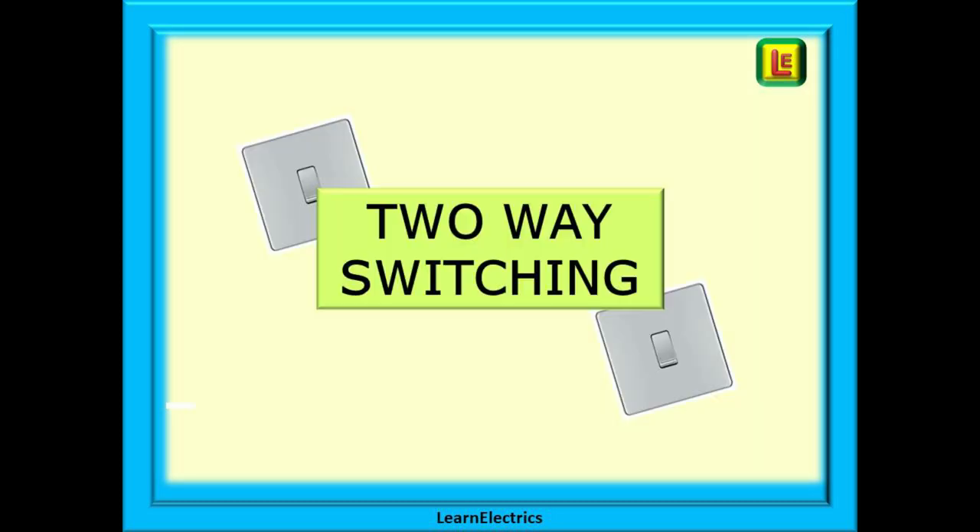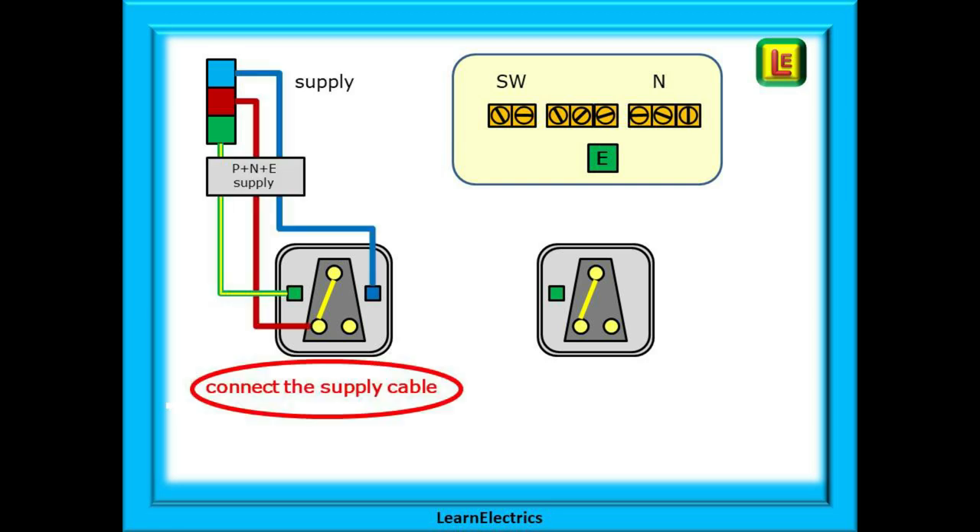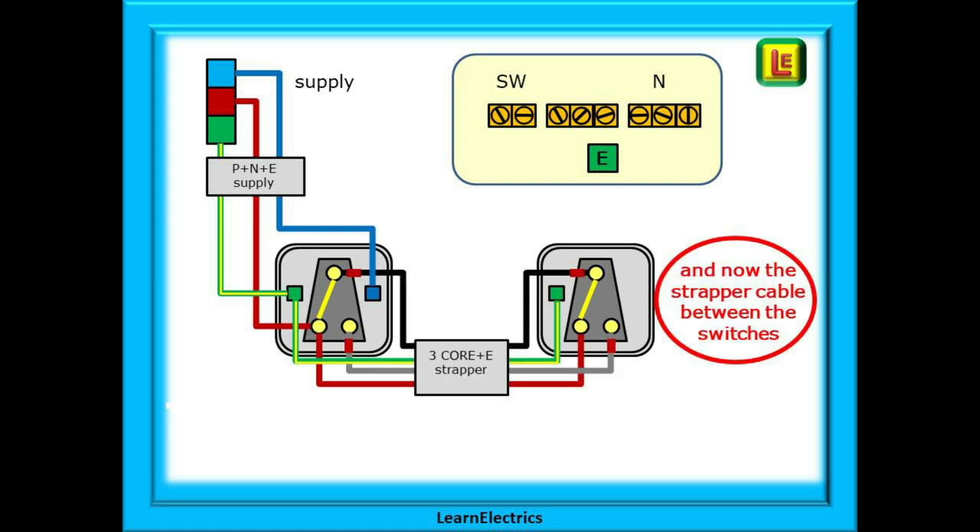Now we can delve into two-way switching. This is a little more complex but still easy to understand if we take our time. Let's build up the two-way switching circuit for a two plate system. We've installed our two switches and the ceiling rose — all we need to do now is to make the electrical connections. The twin and earth supply cable from the consumer unit goes to the switch as before, but this time the brown wire goes into one of the switched contacts. The neutral and earth are terminated as before inside the switch. Now we need to use three core plus earth cable between the two switches. This is sometimes called a strapper cable and is often coloured brown, black and grey plus a bare earth or CPC.